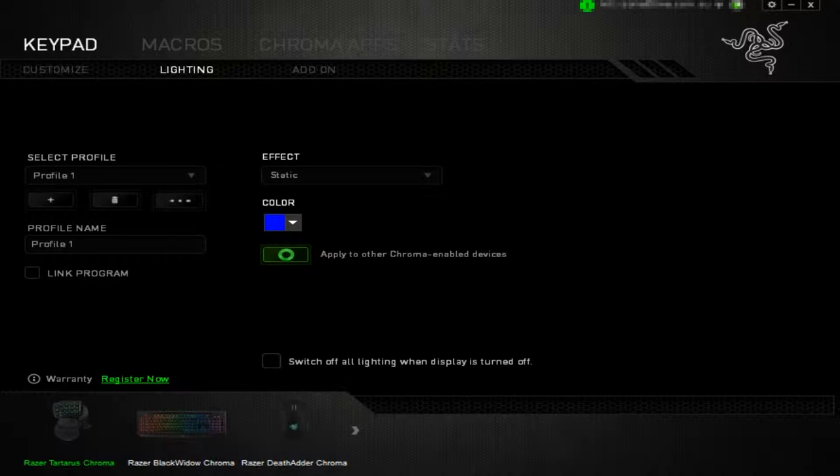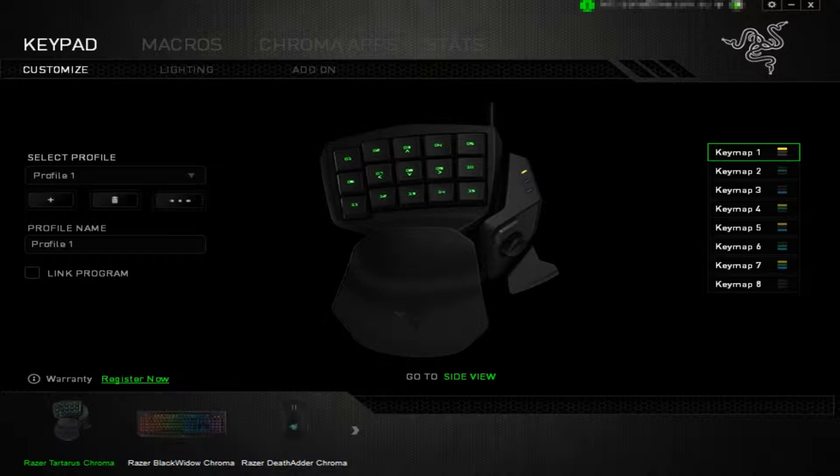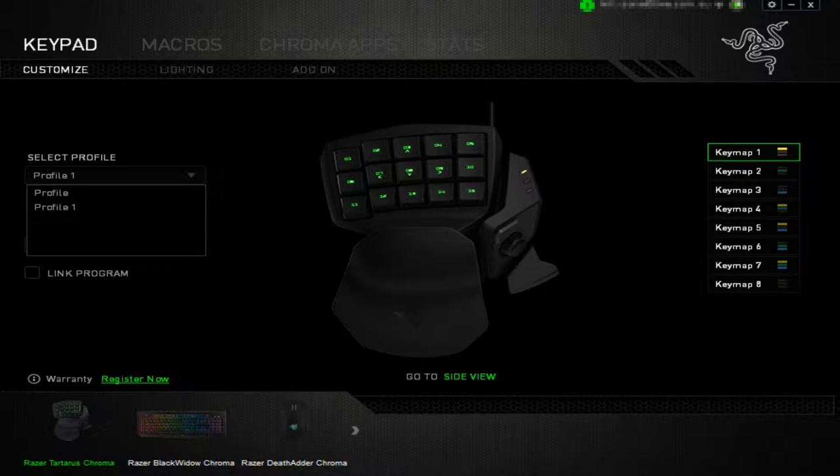I'm going to go with Blue for my color setup. You can also hit this button to apply the same effect to all other Razer Chroma-enabled devices. You can also select Profiles, which let you easily switch between lighting configurations and key assignments. Under Customize, you have Key Maps 1 to 8, allowing you to configure each key into a different keymap. Most people set the button just above the thumbpad to swap keymaps, giving you a large number of macro buttons.